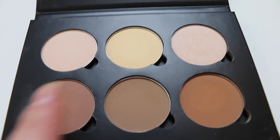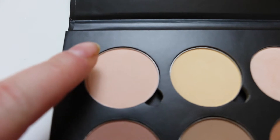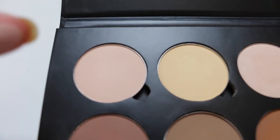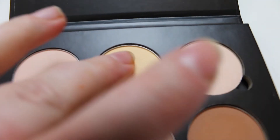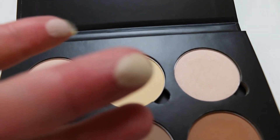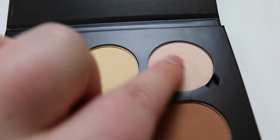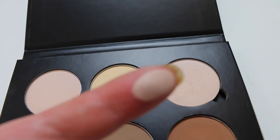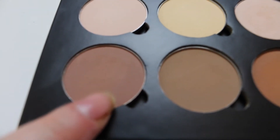You get three highlighters and three contours. This one here is Vanilla — really, really pretty. Then in the middle, probably the one I'm most excited to use, is called Banana. And then this next one is called Sand. Very pretty — all very pretty colours. Can't wait to start using these.